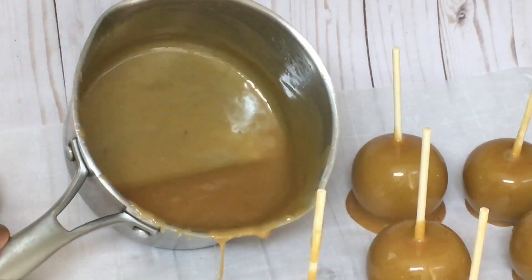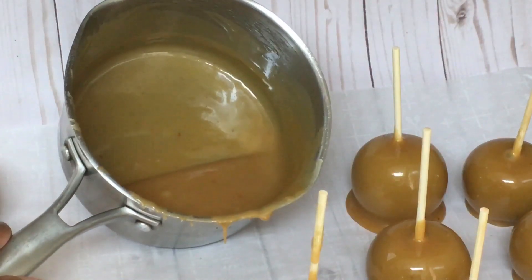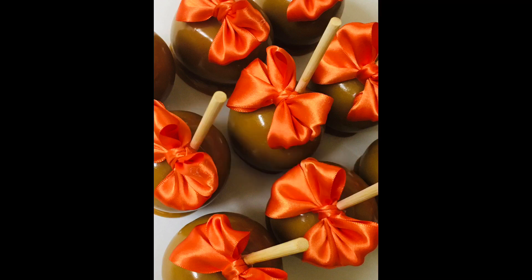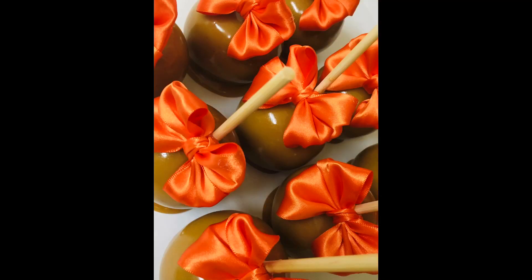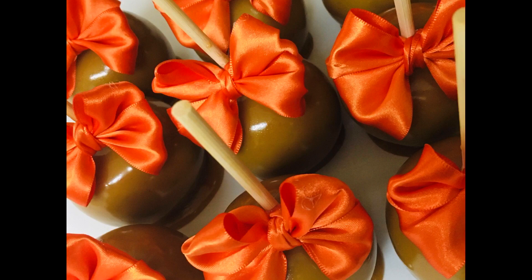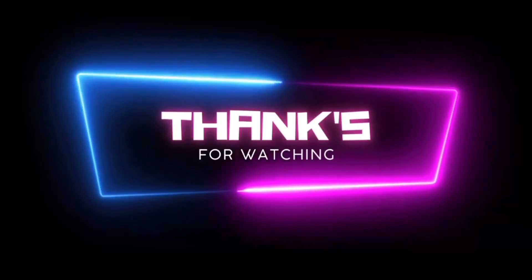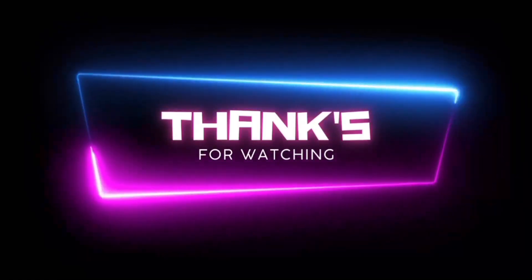If you like this recipe, don't forget to give this video a thumbs up and subscribe to my channel for more delicious treats. Make sure you stay tuned to watch my next tutorials coming up right here on Candy Apple TV. I'll see you next time.